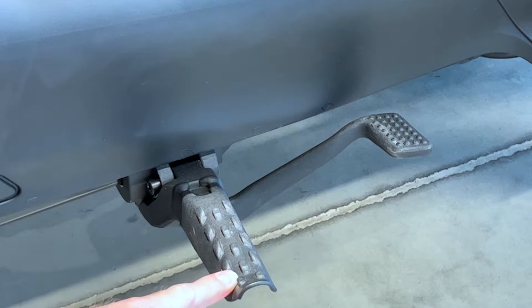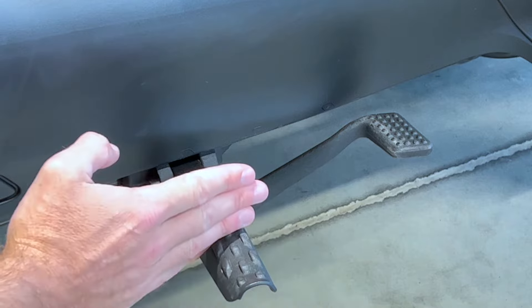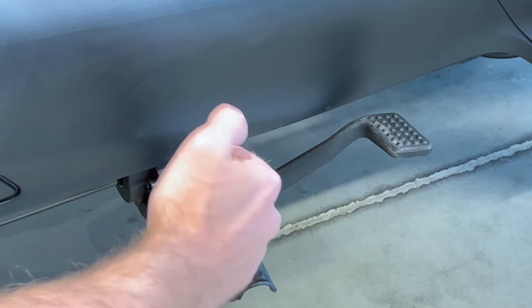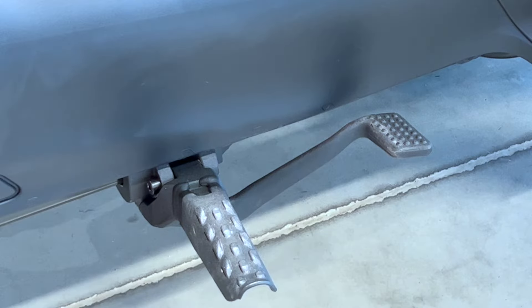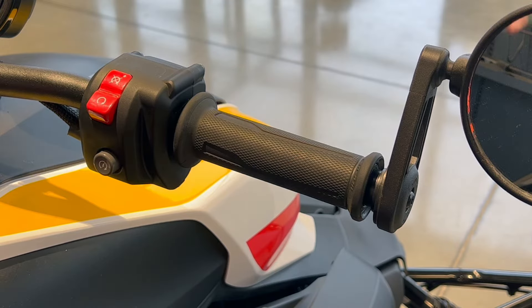These foot pegs are also much larger than your typical motorcycle's — they can be, because it's not cornering and leaning, so they don't need to keep them tiny. You've got some room to move around, and again they're adjustable — they can move back and forth. You'll also notice the brake pedal, which works exactly like a motorcycle: your right side has your brake pedal, but that's your only brake on the vehicle. Super simple — you don't have to blend brakes front and rear like on a motorcycle. You just tap that pedal with your foot and the entire vehicle is braking.